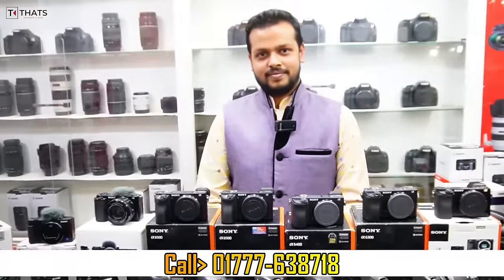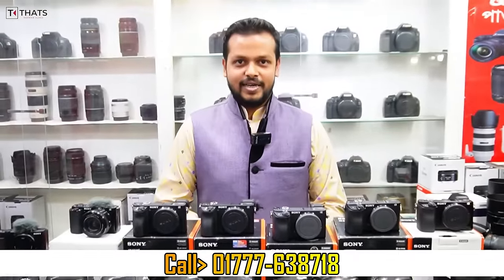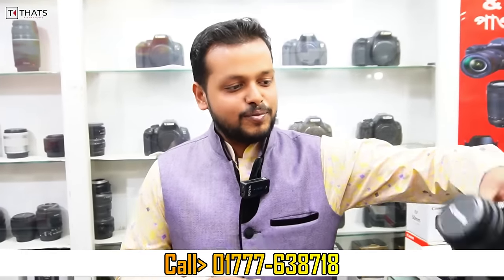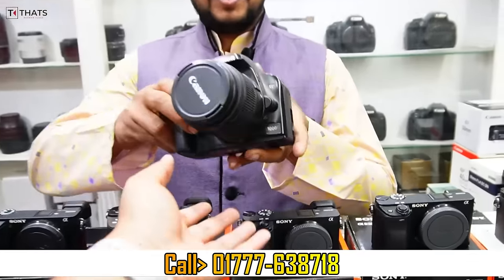I am just looking at the video. I have a full video offer. All of you have a DSLR camera. You have a full video. You have no budget.